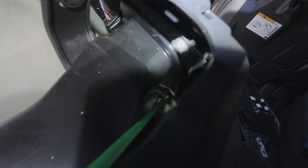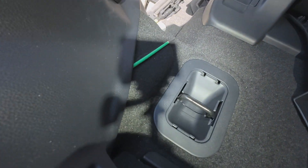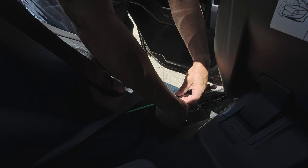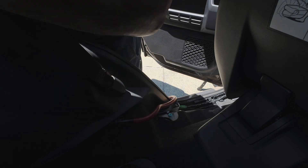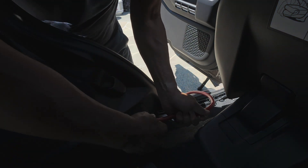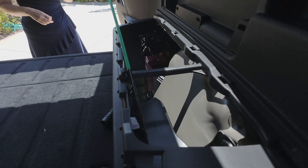Now I can fish the tape through. Honey, I'm going to need your help — go to the other end of the stick and pull it as I'm feeding this up. Go ahead and pull it now — keep pulling, keep pulling — check it out, we're through! You can see the tape there. Thank you, honey.